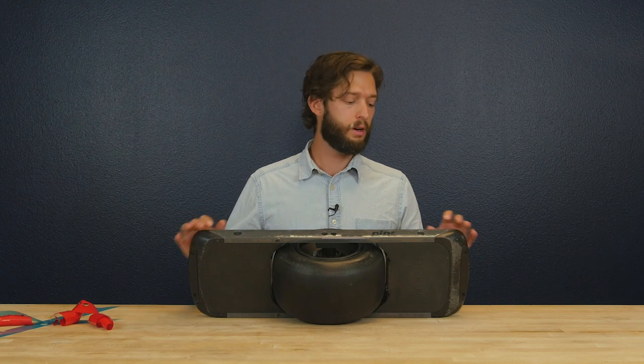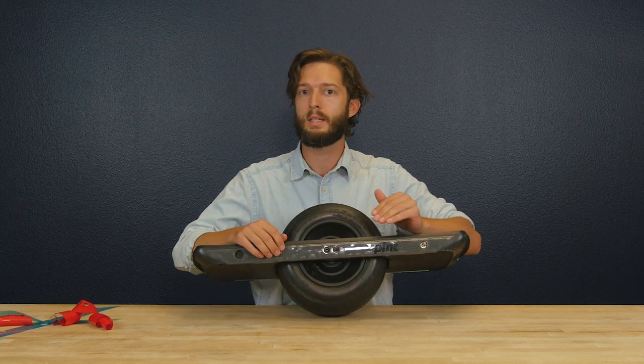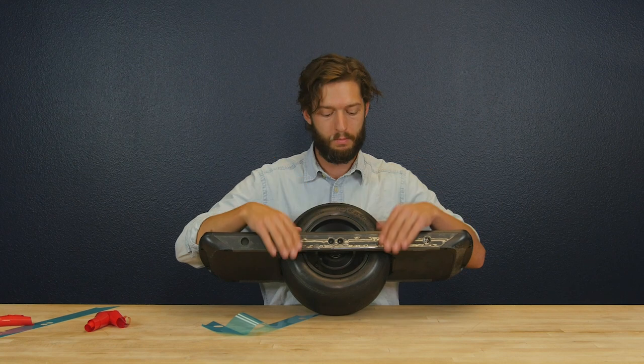That's how you install the Pint railguards. There will be some air bubbles on the side, so what you're going to want to do is take something smooth and push them out towards the exposing area — that will push the air bubbles out.